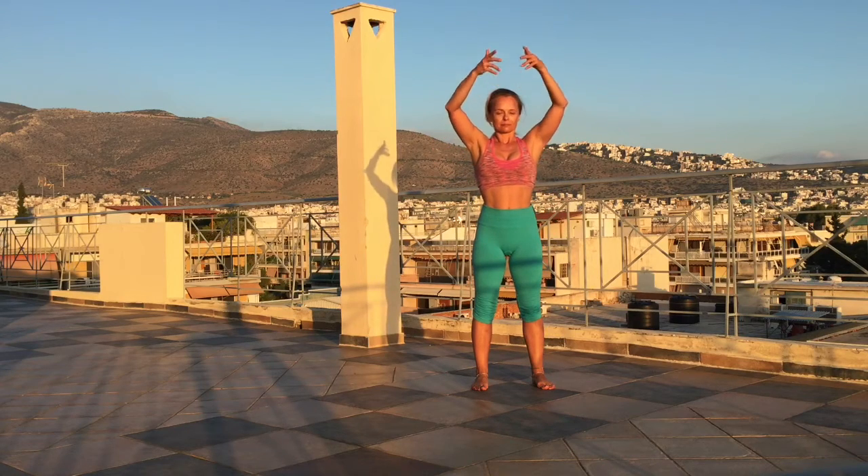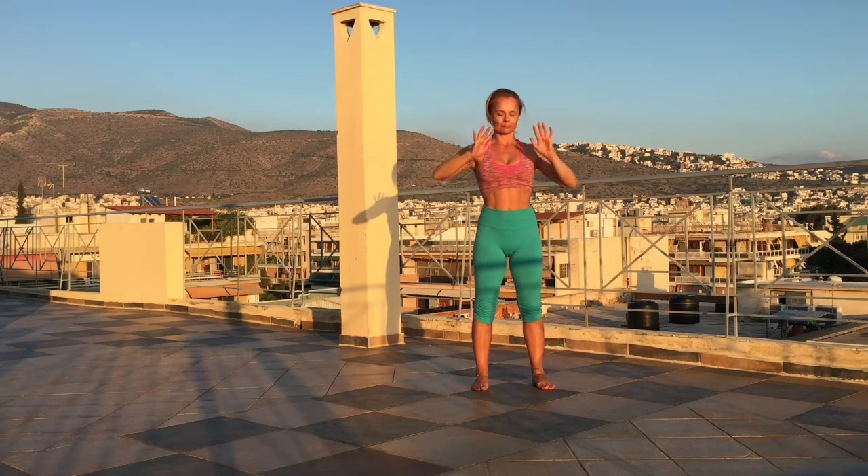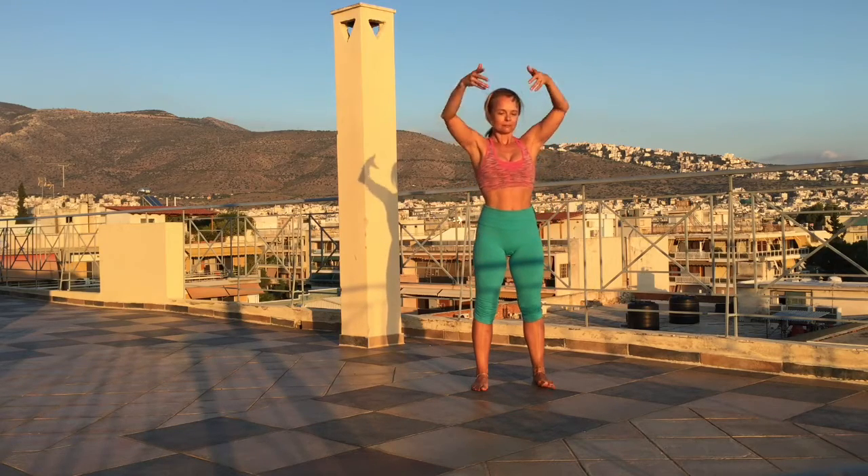Standing strong on your feet, inhale, bring the arms up and exhale, and press the air down, inhale.